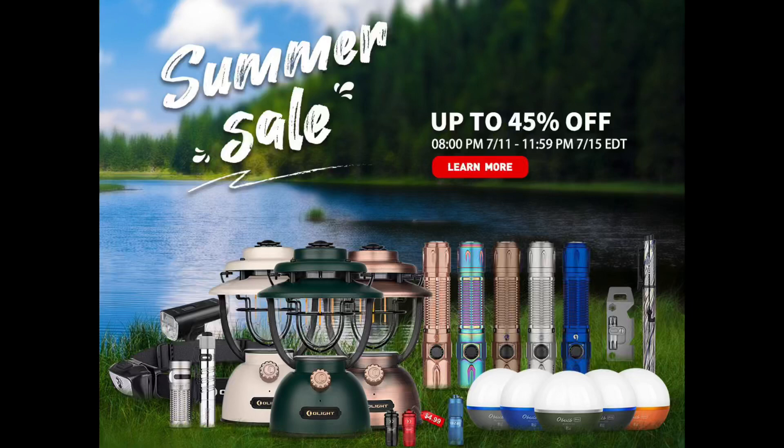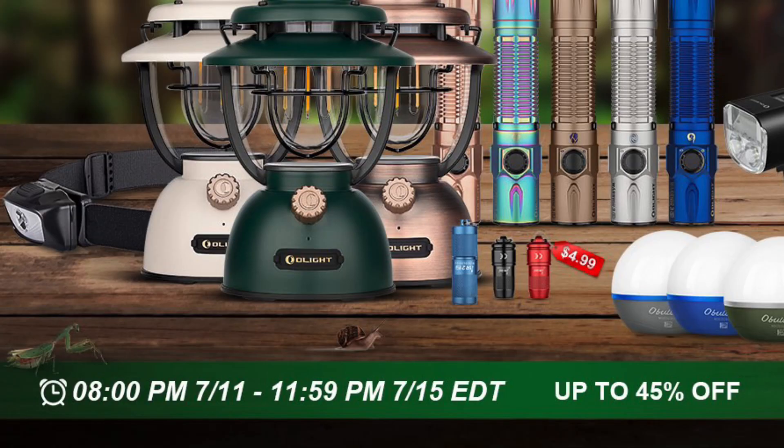Well, hello everyone. This is Jack with Freedom Homestead. On this video, I want to tell you real quickly about a sale that Olight, the company that makes these awesome products here, is having. It's a quick sale — their summer sale. It's running July the 11th through July the 15th, and it starts at 8 p.m. Eastern time and runs through midnight on the 15th.